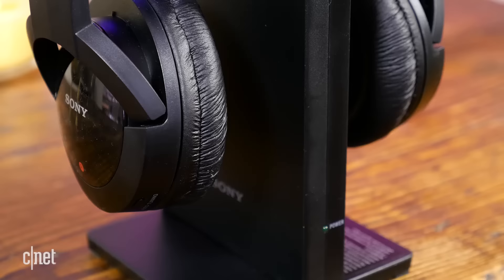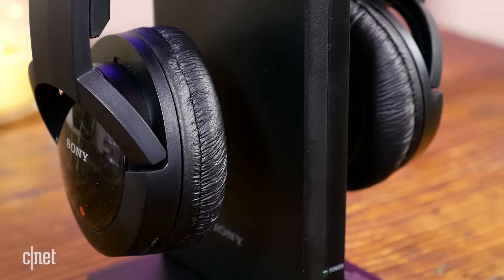Radio frequency headphones typically have a range of about 300 feet when they're unobstructed. You can find these radio frequency wireless headphones for your television for anywhere from $20 to $300, and the audio quality will vary greatly.